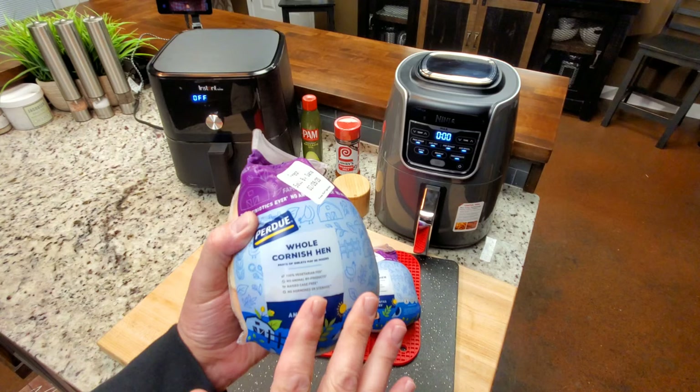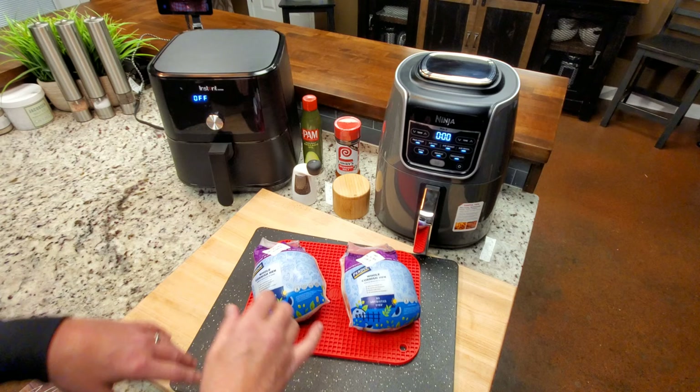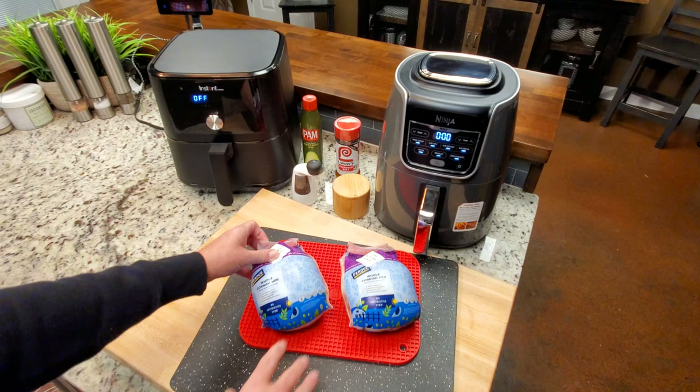What we're working with tonight: two fresh, never frozen, whole Cornish hens. I got them at Publix. Normally when you bought a Cornish hen it was frozen, and you can still get them that way, but a lot of stores are carrying them fresh now.